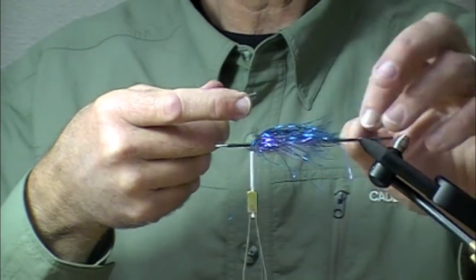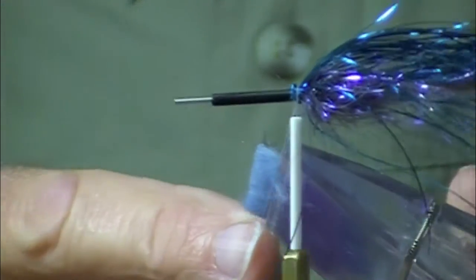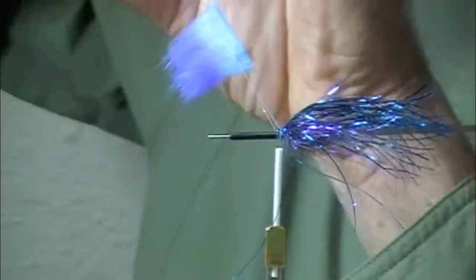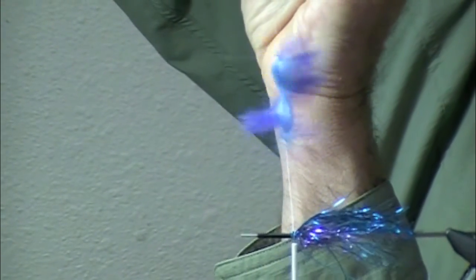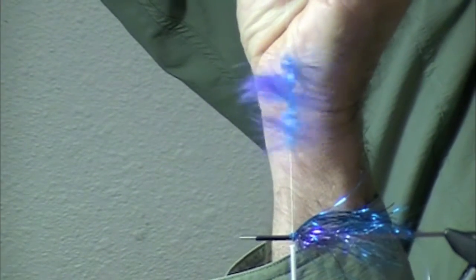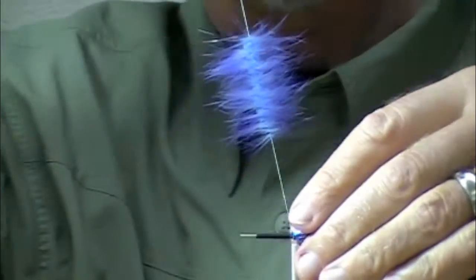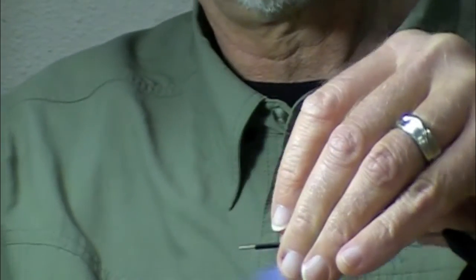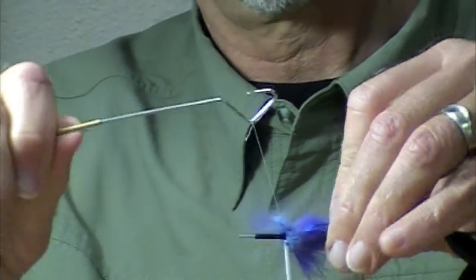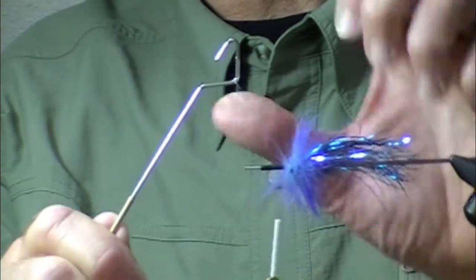Now this is a stage of the fly where you have to have a steady hand — you slip your rabbit into the loop, hold it up so you can see it. See how that's becoming a nice little brush? See how cool that looks? I'm going to wind that on. Using crosscut rabbit in a dubbing loop makes a wonderful way to collar your tube flies and give them a very nice finished appearance.